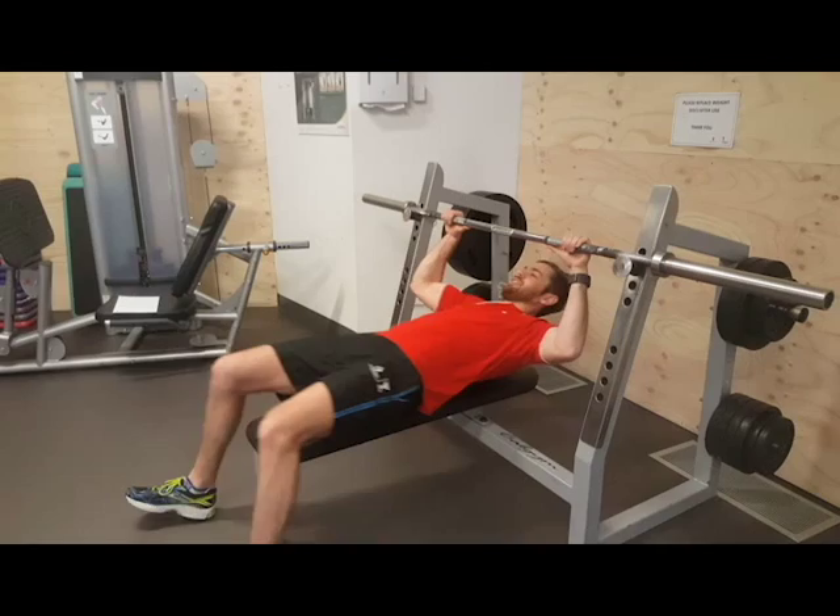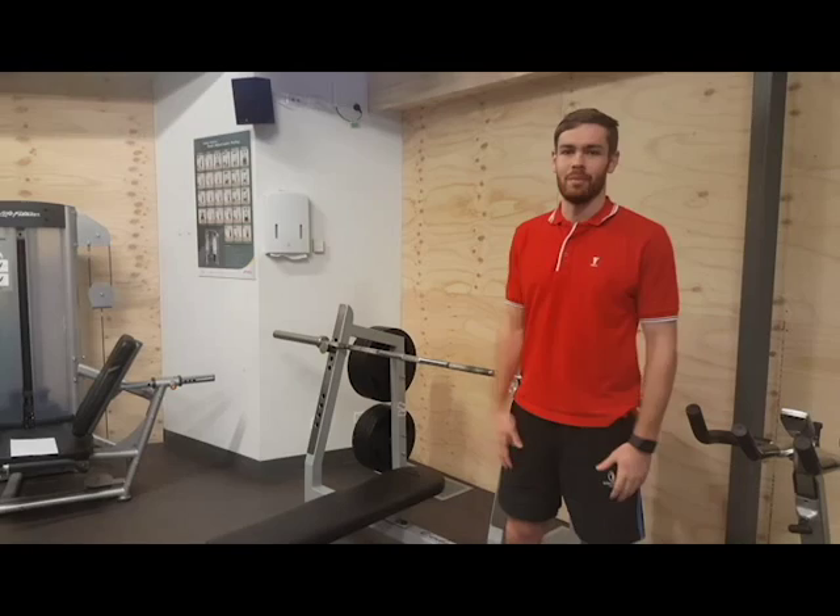So why we want to do this exercise is because it's a nice functional movement with a lot of muscles getting involved. A really nice chest exercise to help with our strength and conditioning.